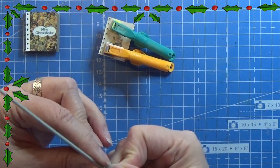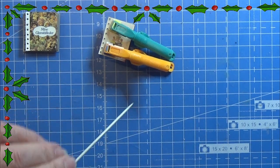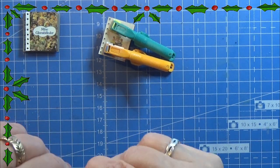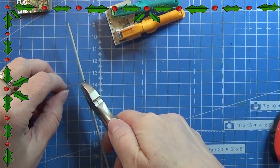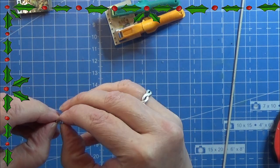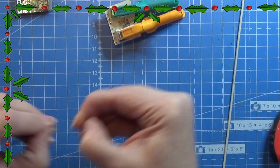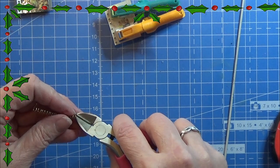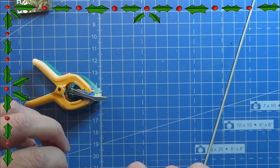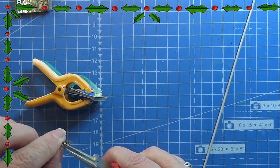Now I am using a knitting pin and I am winding up some wire around it to make the spring for the back of these small books. When I have enough I am just cutting it off. I take it off my knitting pin and pull it a tiny bit apart from itself so it is easier to work with — don't pull it too much, just a tiny bit. Cutting off the end here so I have a neater working space and making sure there is room for my book in this spiral.